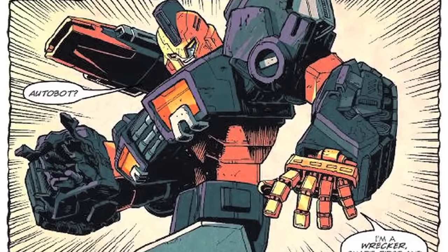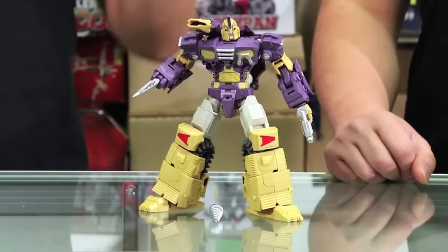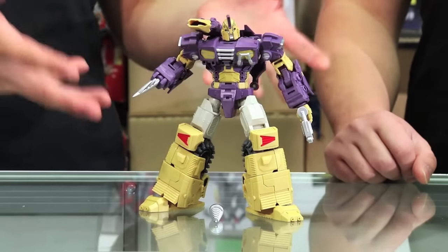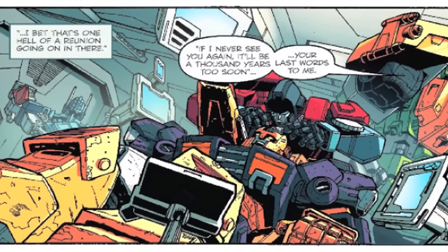Did you like the Wreckers? I love the Wreckers story — I think it's amazing. I'll be completely honest, I did not follow any of the IDW comics. But even having no knowledge of the origins or homage of this character, this looks like a great toy, a great robot. It's fantastic. In the story, he's a very formidable leader. And Springer is actually supposed to be the leader of the Wreckers — he takes Impactor's place. So that's why he's the ex-leader of the Wreckers.